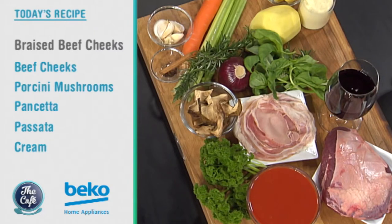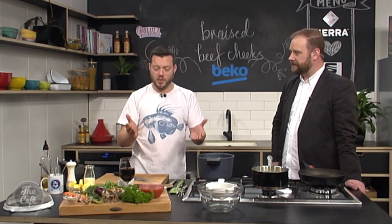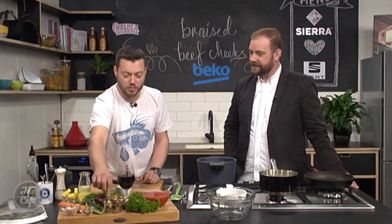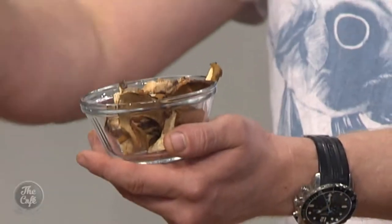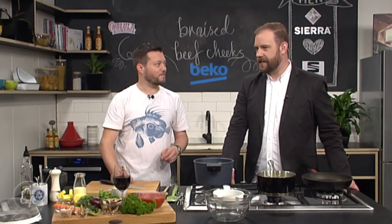The best thing about beef cheeks is they're really cheap and if you cook them right and take your time they are absolutely beautiful, a really nice meaty piece of meat. We're going to braise it, so it obviously takes a long time. You can do it in a pressure cooker to speed it up or just do it on the stove or in the oven — it takes about three to four hours. We've got red wine, passata which is like a tomato sauce, pancetta, beautiful dried porcini mushrooms to rehydrate, some vegetables, herbs — it's going to be absolutely fantastic. And the one thing that's going to make it better: mashed potato.